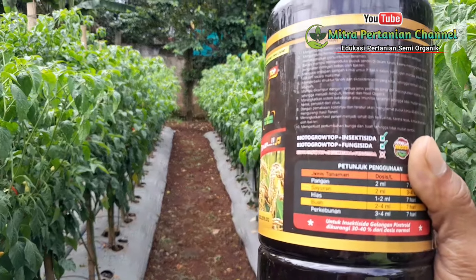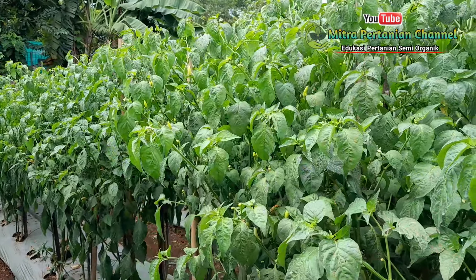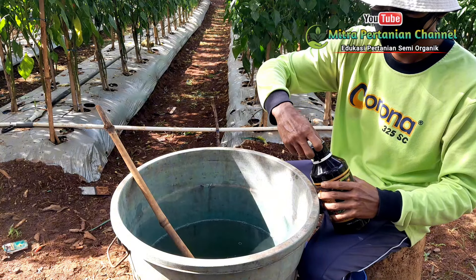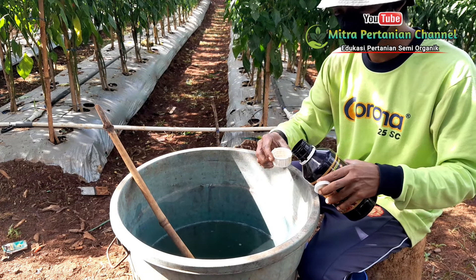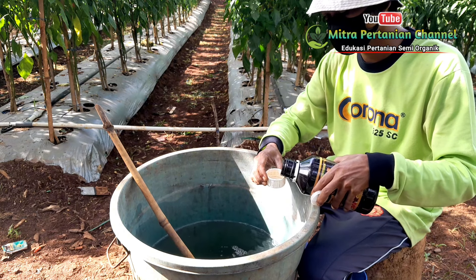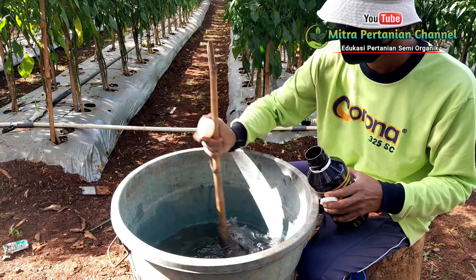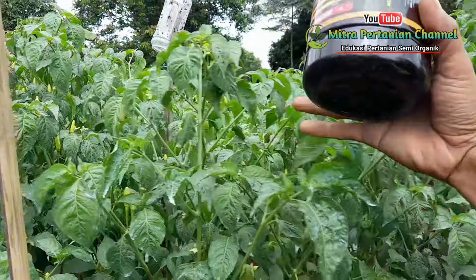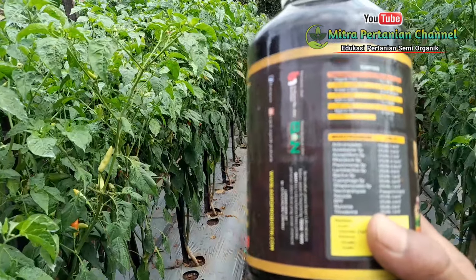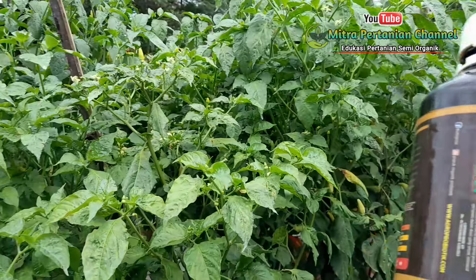Sebelum menggunakan pupuk maupun obat, selalu dibaca petunjuk pemakaian — jadi tidak sembarang pakai. Untuk dosis pupuk hayati Biotogrow, dari 45 liter air saya menggunakan dua tutup, di mana satu tutup sekitar 30 mili, sehingga totalnya 60 mili. Salah satu kelebihan pupuk hayati cair Biotogrow adalah memiliki kandungan 14 mikroorganisme baik seperti trichoderma, mycorrhiza, selulotik, streptomyces, bacillus, lactobacillus, rhizobium, dan beberapa mikroorganisme baik lainnya.